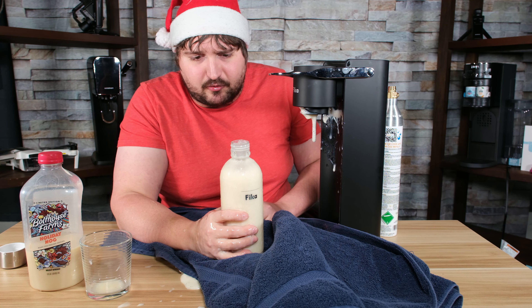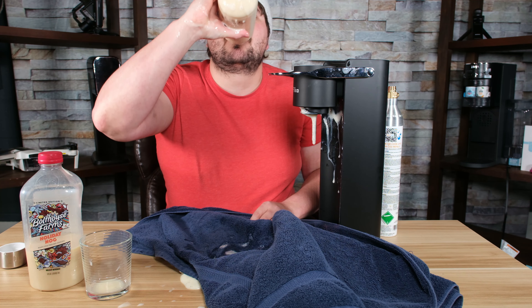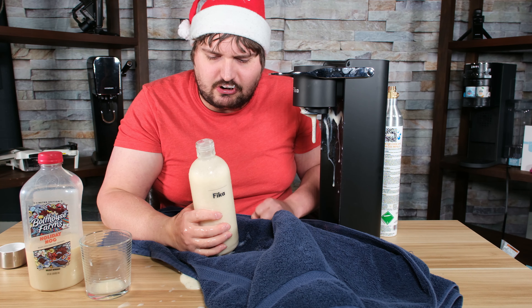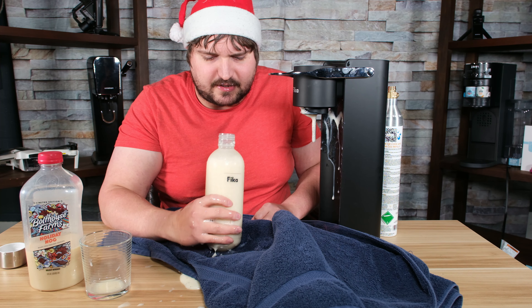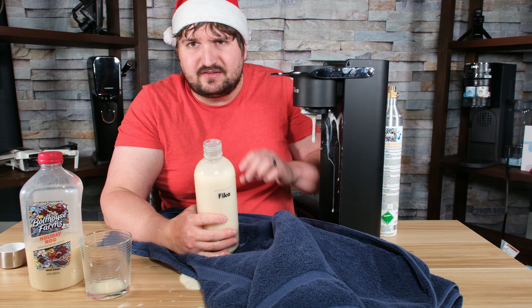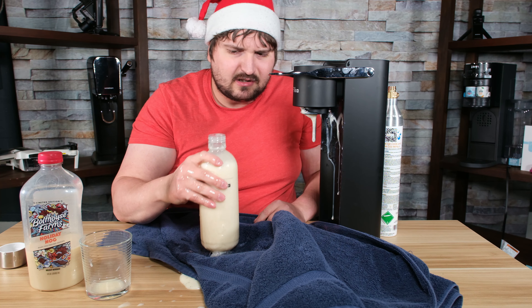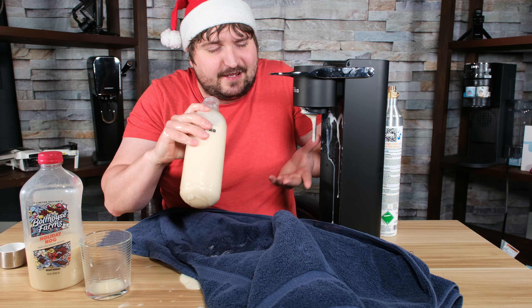I thought this was going to be terrible. Honestly, you know what it tastes like? It's like a milkshake. That's what this tastes like. It's got that creamy texture to it. For some reason, I really don't taste the carbonation, and it really didn't mess with the flavor. Usually with a milk product the carbonation mixes with it really wrong and makes the milk almost turn sour. But this is just fluffy — it really is. It's fluffy, it's like a marshmallow.